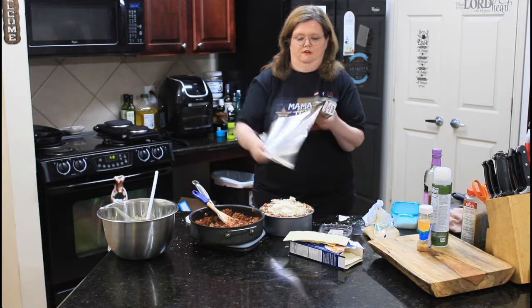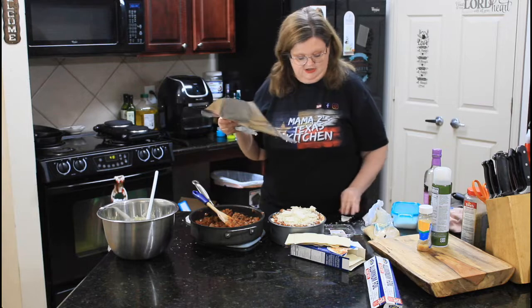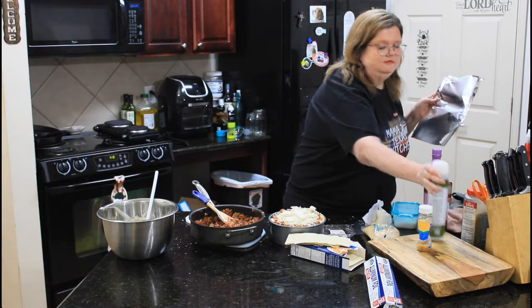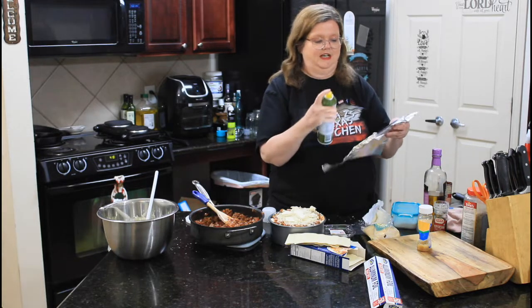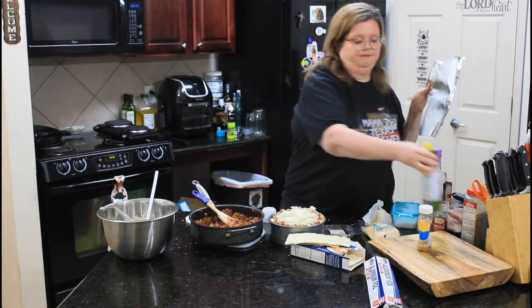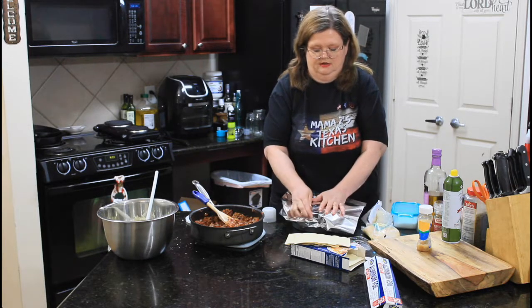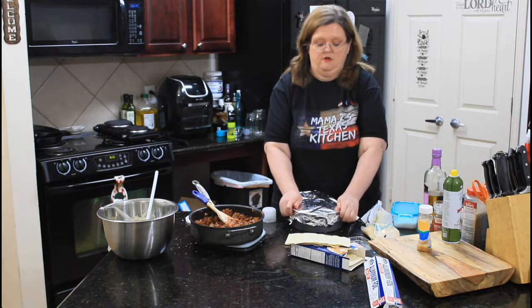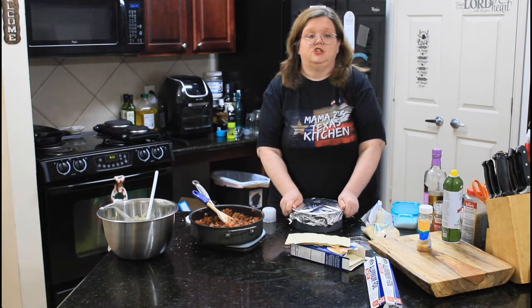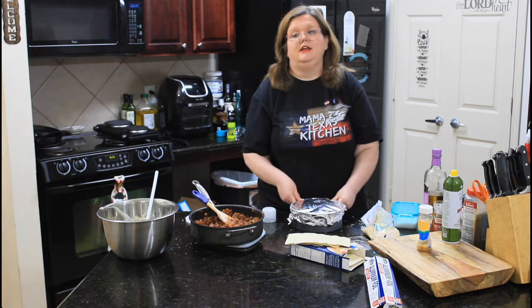Now we're going to cover this up with foil — you need to make a good seal with your foil. I saw another YouTuber do this and I thought it was ingenious: they sprayed their foil, so that's what we're going to do, and it keeps your stuff from sticking. You want a really tight seal. I'm also kind of pressing this down a little as we close it up. Then we're going to put it in our air fryer and cook it for about 25 minutes. When there's about five minutes left, I'm going to take the top off and kind of toast the top a little bit. I'm cooking it at about 350.